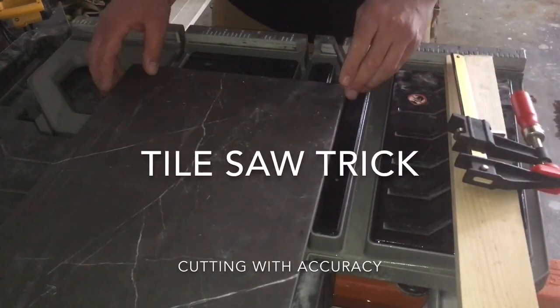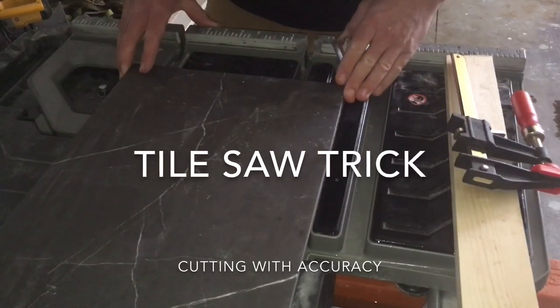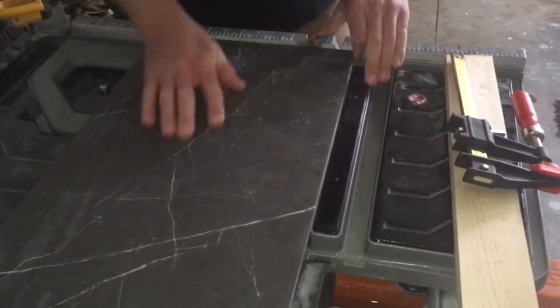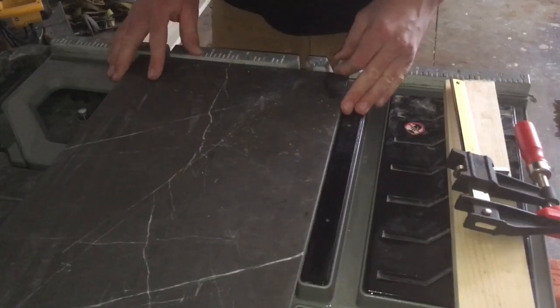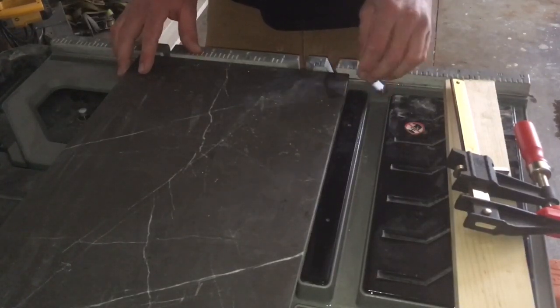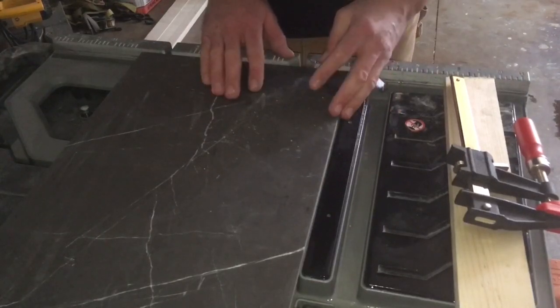I want to show you a little trick I do to cut accurately. If you just push this piece up against the fence and then line up your mark on the blade and push it through, that's good enough for when you go against a wall or when the cut gets hidden, but for what we're doing, all these cuts are going to be visible. We want all our pieces to be exactly the same width.